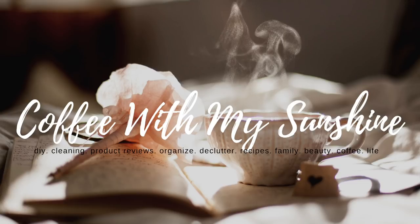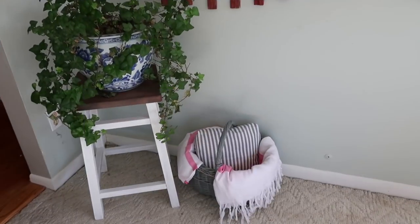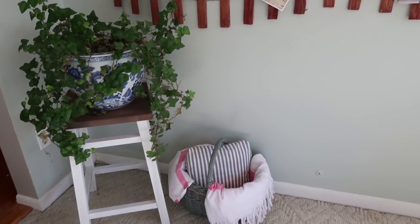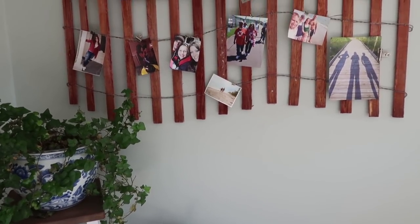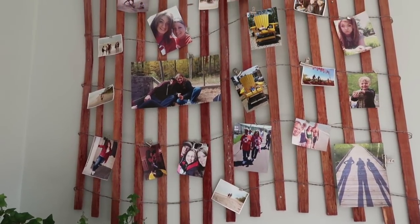Hey everyone and welcome back to Coffee with My Sunshine. For today's DIY Make It Your Own Monday project, I thought I would show you how I took one of our old stools and changed it up into looking like a farmhouse stool. I also thought I would show you how we made this sand fence photo display in our sunroom. So if you'd like to see how we did this, please keep watching.